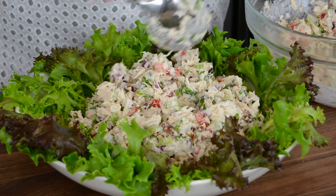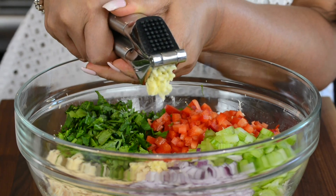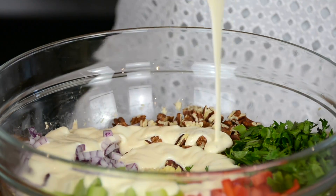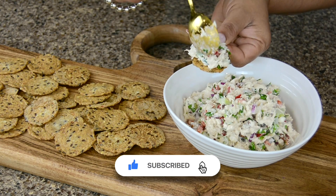Who doesn't love a delicious tuna salad? And this one is easier than ever. Hi, you're watching Plating It at Wendy where I share with you recipes which impress with ease. This creamy tuna salad dotted with fresh veggies can be enjoyed in so many different ways. So let's get started.